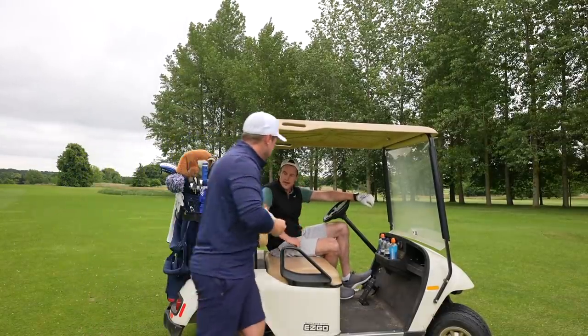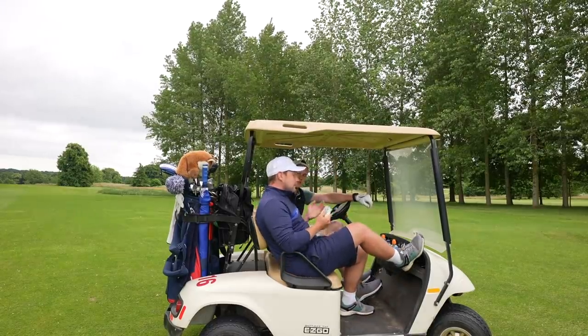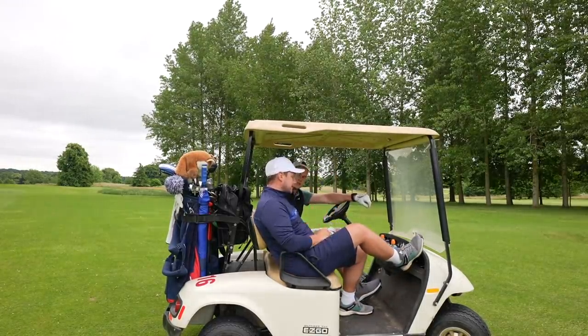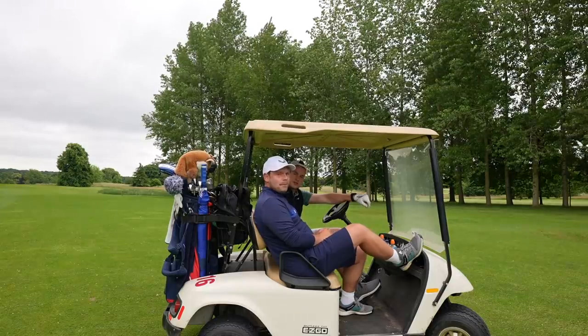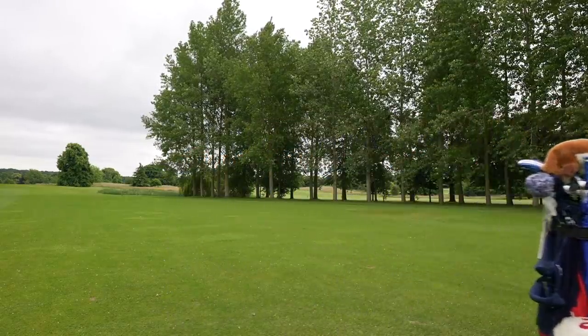Like I'm really - do you find that? When I get new clubs I get quite excited to use them. It's not even a new club, it's just an old shaft I've had before. It's been a nostalgia thing for you then. Nostalgia - can't spell that but...